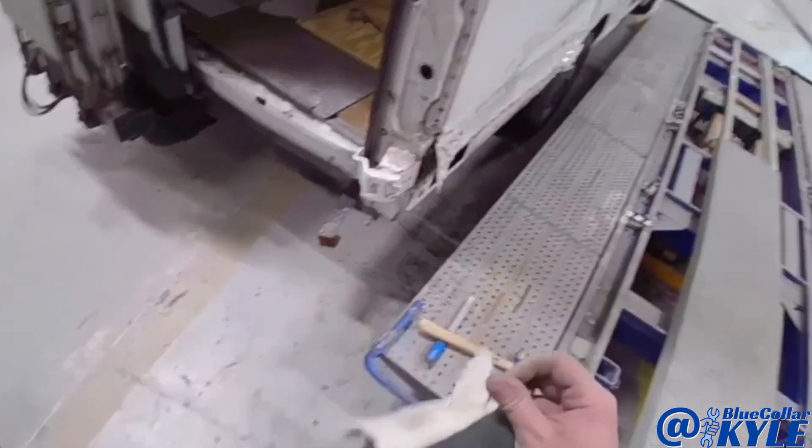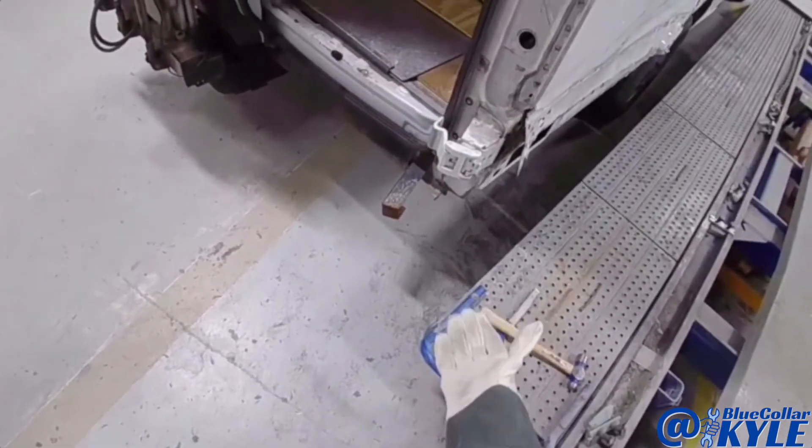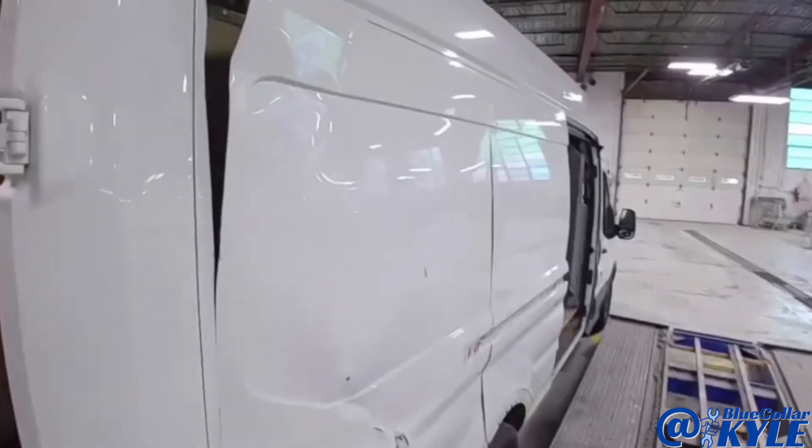You guys don't see me wear gloves very often because I hate working in them, but on this one it's a good idea.